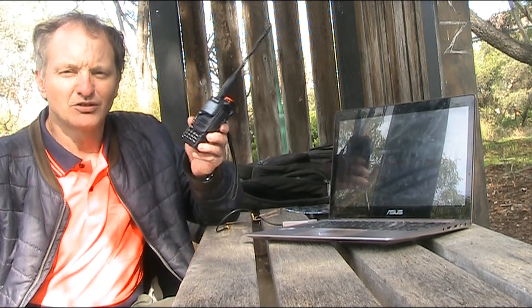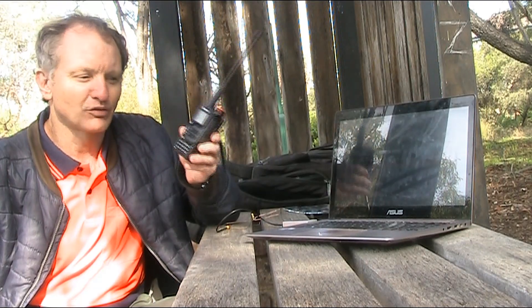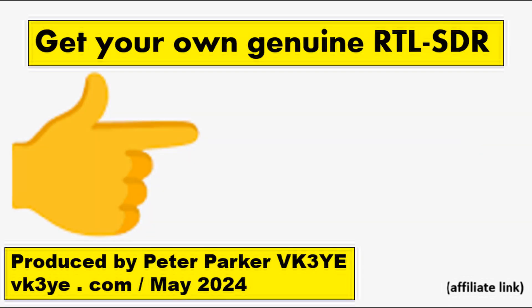Thirdly, the handheld Quansheng UVK5 — no good for receiving on 23cm. Use something else instead. If you like what you heard, why not get your own genuine RTL-SDR? Just click on this link and it will take you to the eBay page for the genuine product.